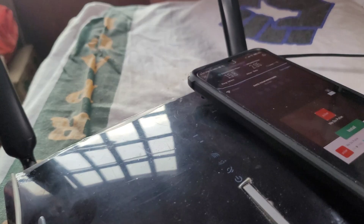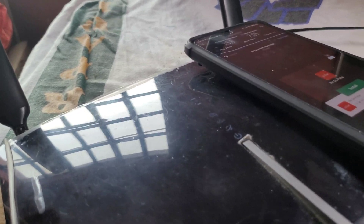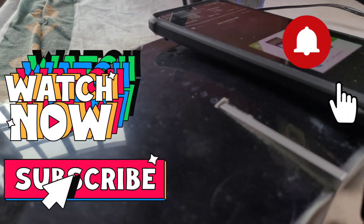Thank you so much guys for watching this trial and unboxing video of the TP-Link Archer MR600 4G Plus LTE Advanced 4G LTE router. If you're not yet subscribed to my channel, please hit the bell icon and subscribe now for more videos like tech unboxing, food reviews, mukbang, and many more. Thank you so much for watching — bye bye!